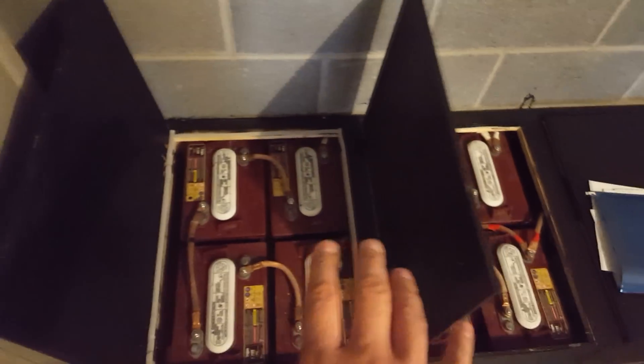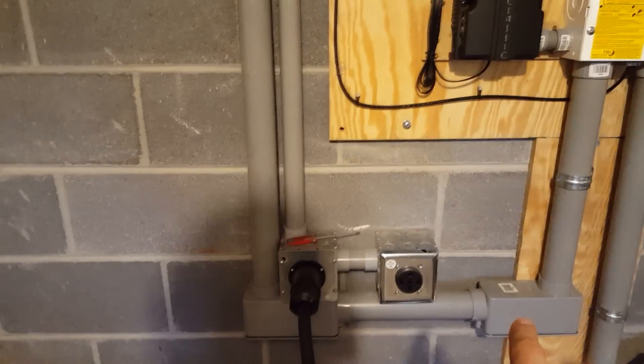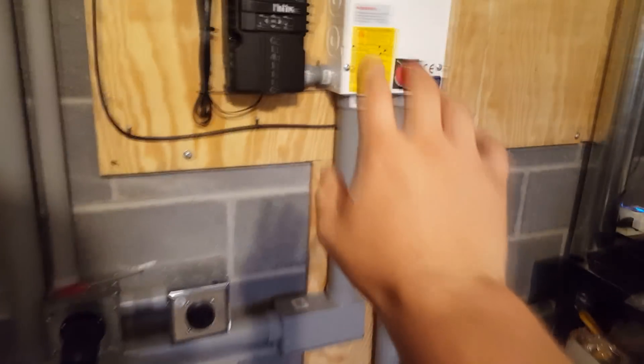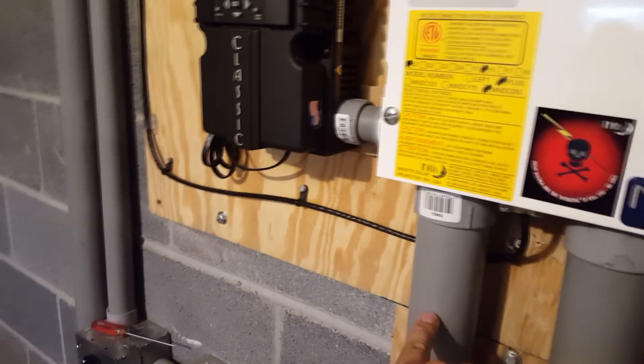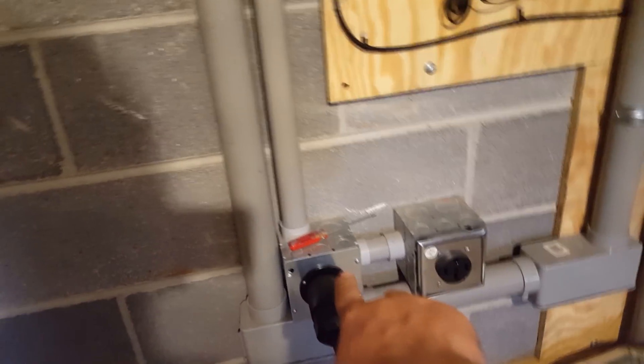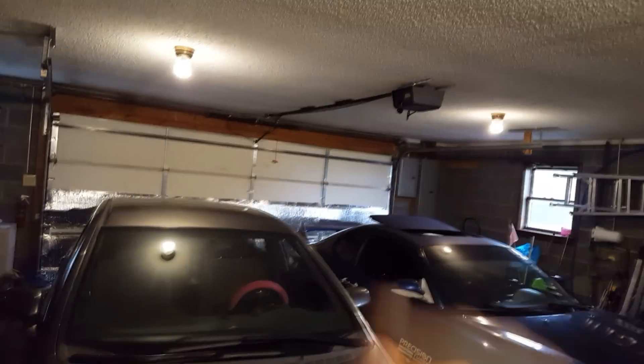I want you guys to tell me what you think. I've done all the wiring here myself — I had some help putting the panels up, but everything else I installed by myself. These conduits are hollow, so I can add many more solar panels in the future. I built this system to be expandable. I learned that for a large system you don't need thick wire — you just need high voltage. This runs to my breaker panel and all the way over to both solar panels.